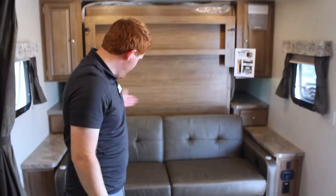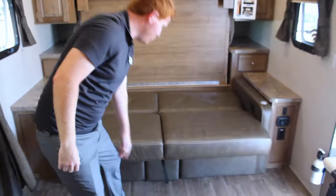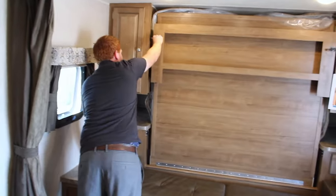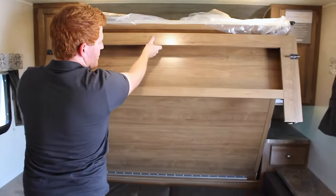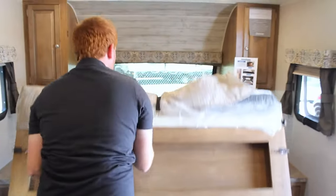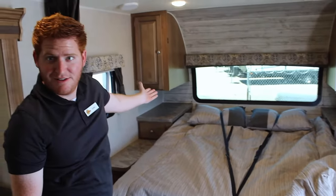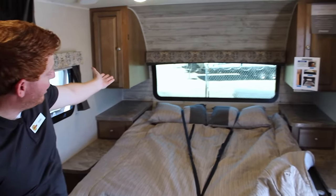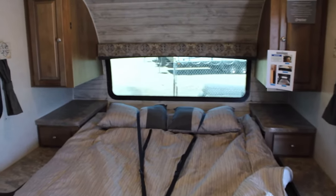To demonstrate the murphy bed — you can see right now it's in couch form. Pull this, it turns into a jackknife as well, and then you put down the murphy bed from here. Voila! In addition, you also get a very large front window right above, so when you're parked in that redwood forest you wake up to those redwood trees.